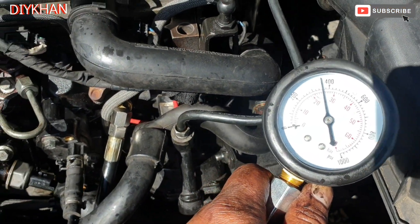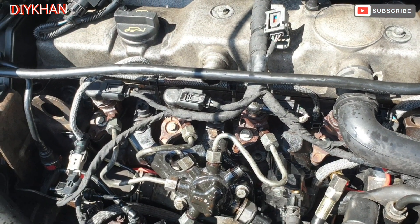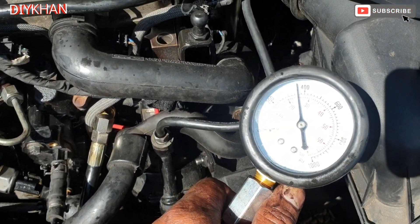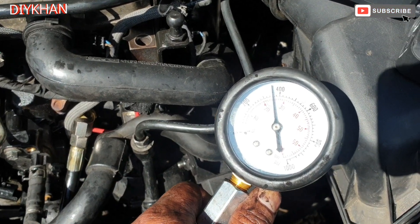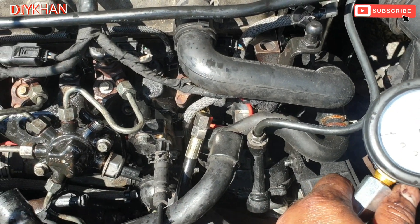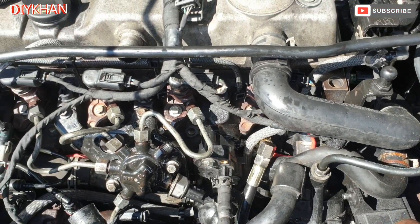What we're gonna do now is put all the components back. I hope this video is gonna help you fix your issue with your car. This was the gauge — we got this one from Amazon for 40 quid. Thank you very much for watching the video.